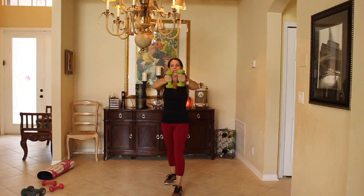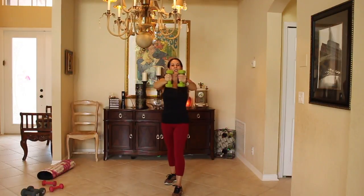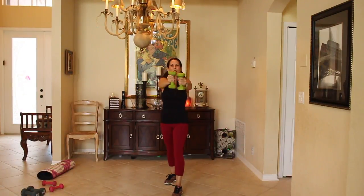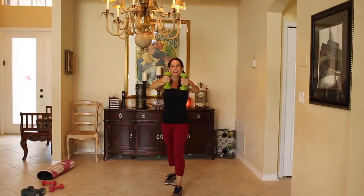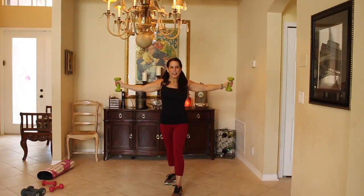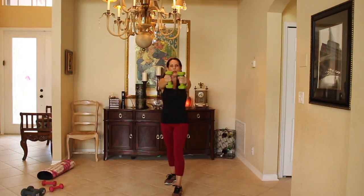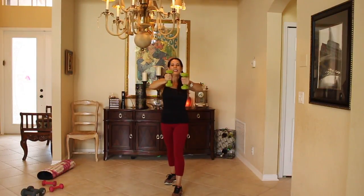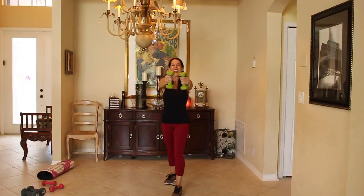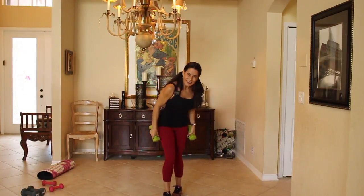Keep it going. Hope you're having a great day. I know you're here getting it in and getting it done with me today. You can do anything you put your mind to. I know they're getting heavy, we're almost there. Just when you think you can't, you can.